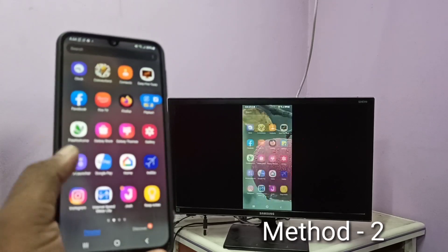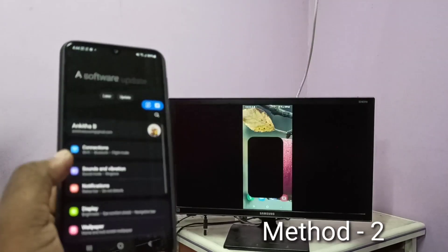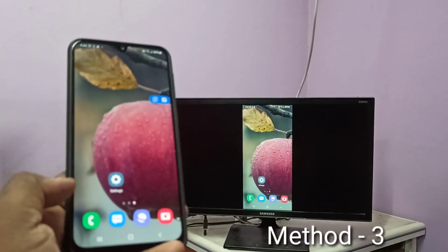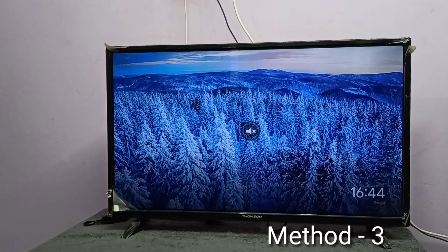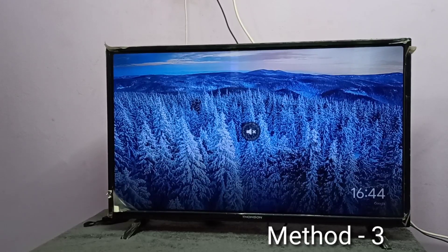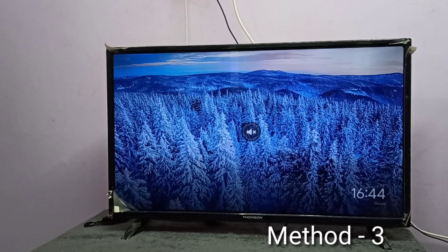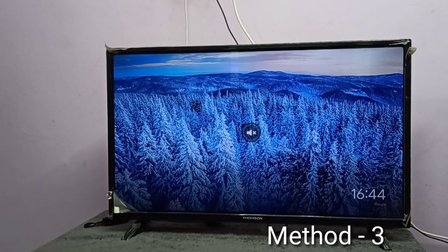Done! So this is method two. For method three, your TV should support casting, or you need to use an additional casting device like an Amazon Fire TV Stick or Google Chromecast. I am using a Google Chromecast device, which I have already connected to this TV and configured using the Google Home app.